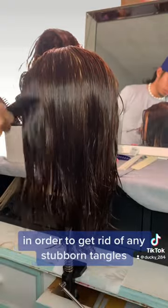Now I'm going to be using the finer teeth side in order to get rid of any stubborn tangles and just to smooth out the hair completely.